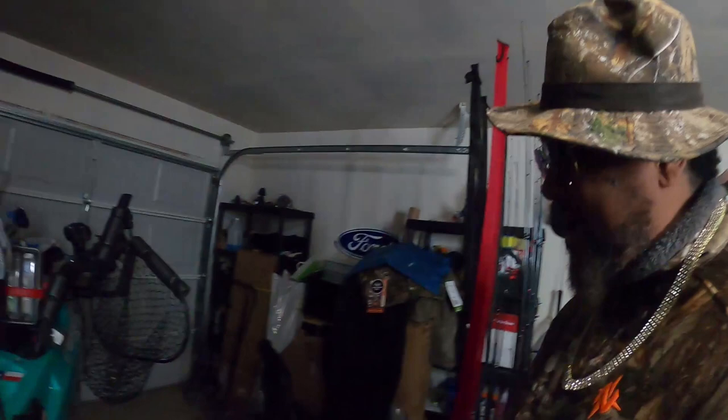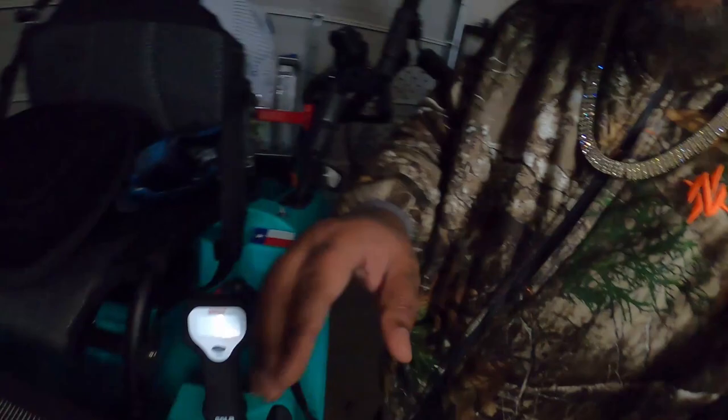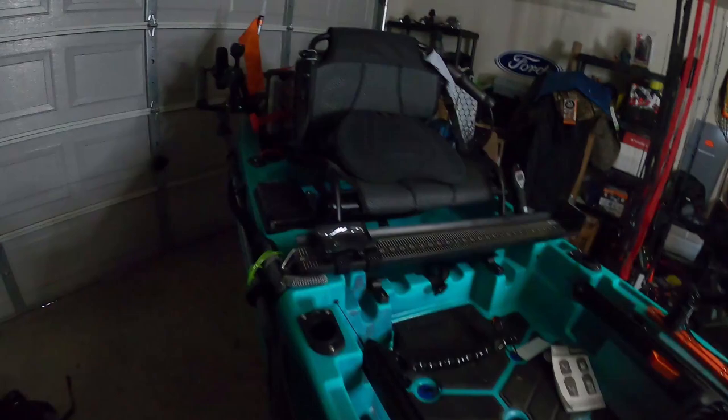Since COVID kind of knocked all of us on our ass, I've just been in my garage rigging this bad boy up. I got some new stuff. Of course, I signed up for the KFB — look for me, we repping. But right now I'm gonna show you about nine of my top lures.